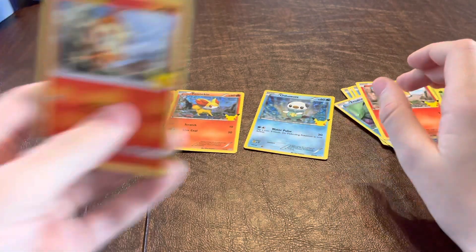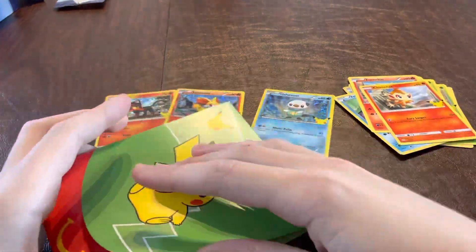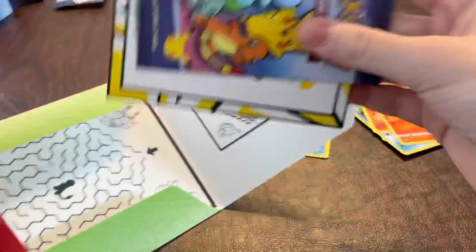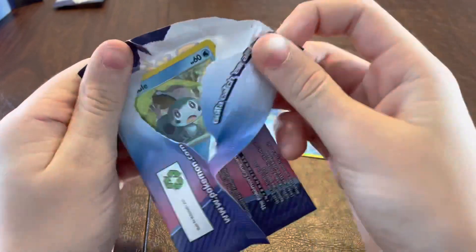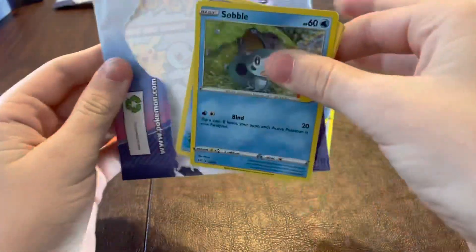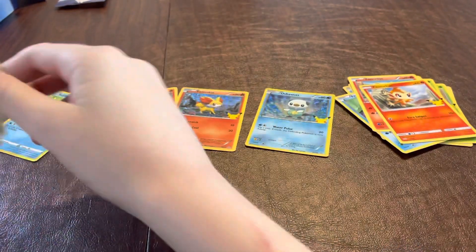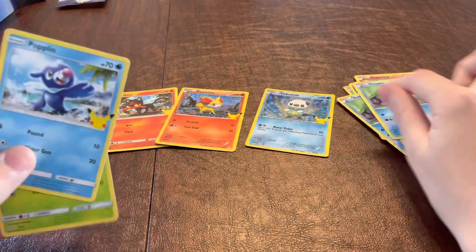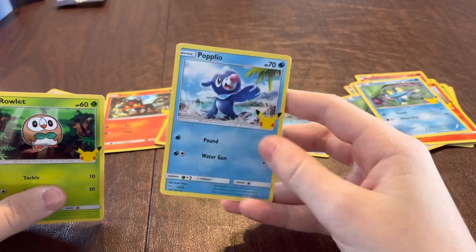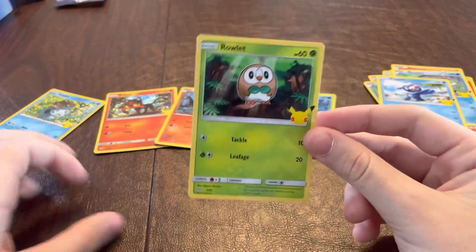And then we have a Chimchar. And then on to the final pack. There's another Pokemon statuette and another booster pack. In it, there is a Sobble holographic. And another Froakie — that's three Froakies. A Papylo, which looks like a seal. And a Rowlet, which is a Tiny Owl.